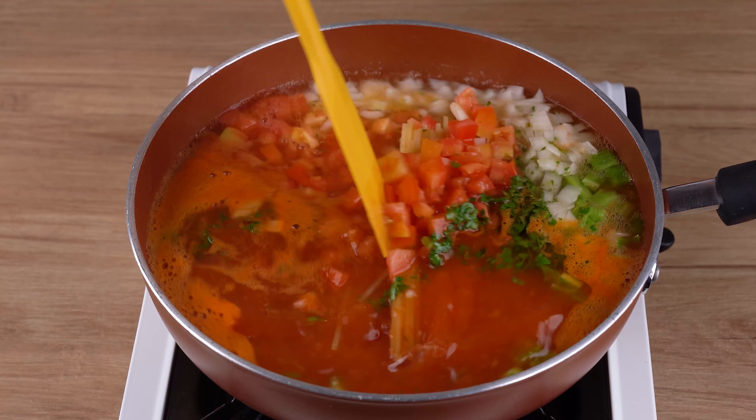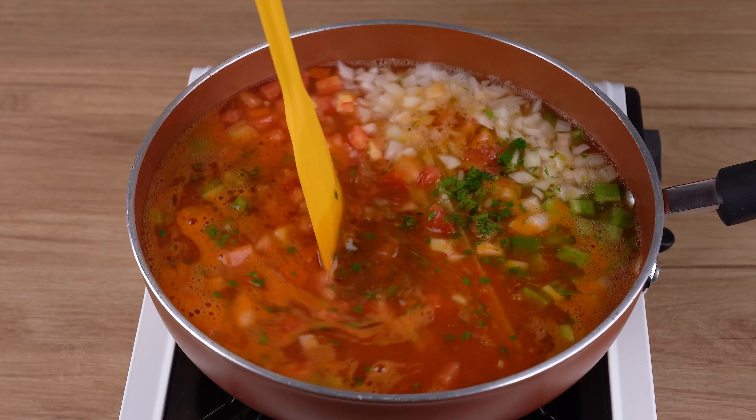Turn the heat to medium low. Cover the pan and bring it to a boil. When that happens, stir all the ingredients together very well.